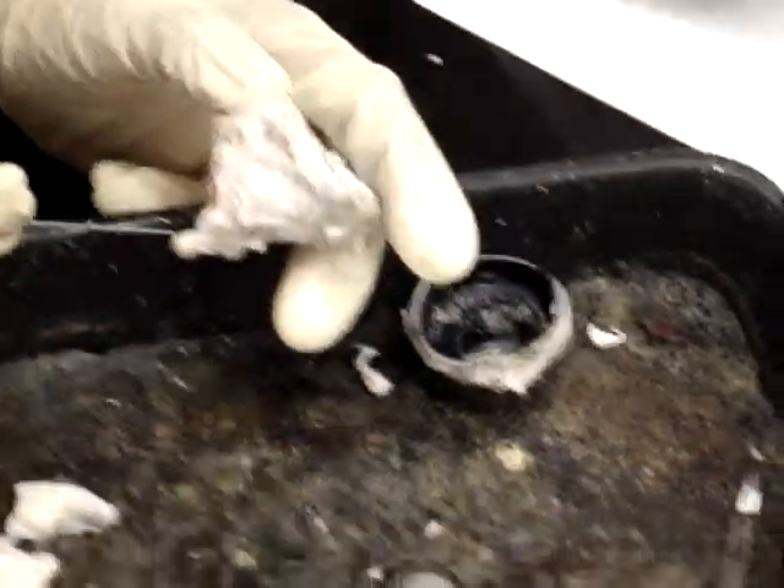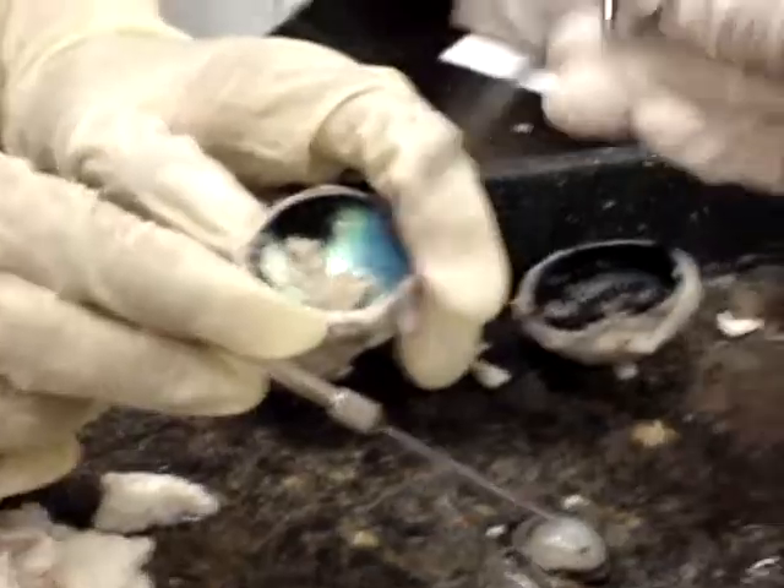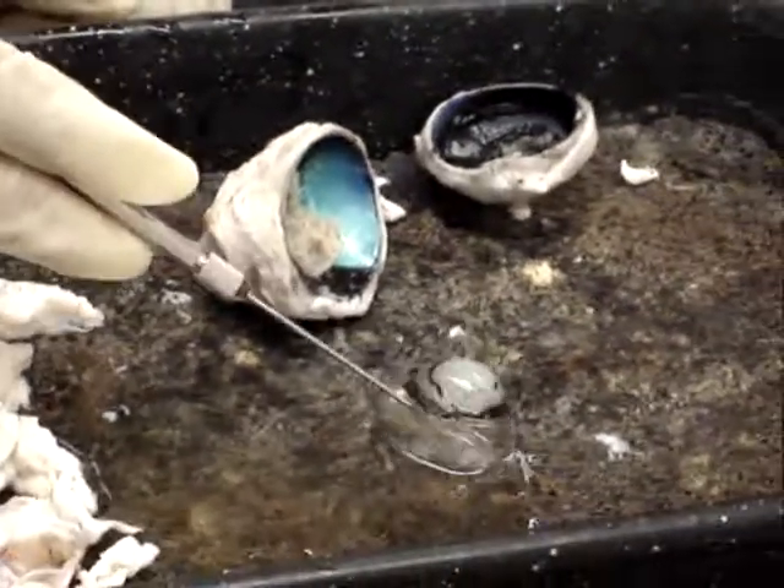The optic nerve. So, this is the retina? Mm-hmm. Lens. Wow. Vitreous body.